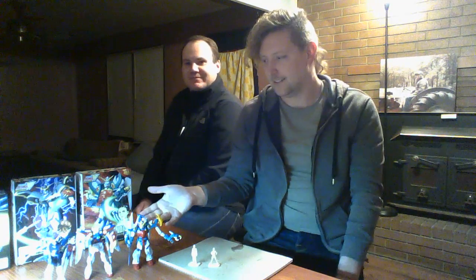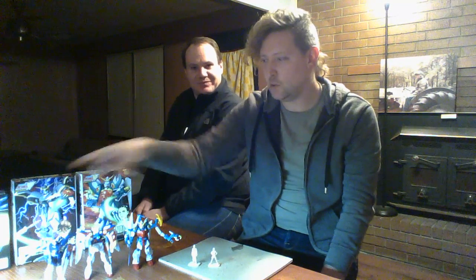But now I have three models. So I'm just missing two of the main Gundam Wing ones — plus some other ones. I want Tallgeese and Epyon. But they don't have them at the store, so I guess I'll have to order them off the internet.